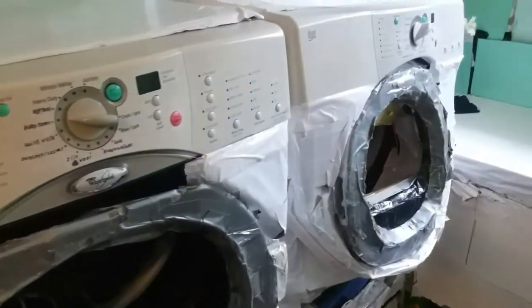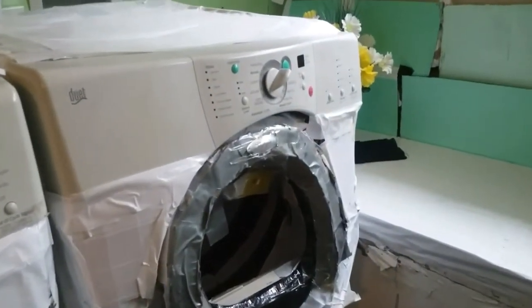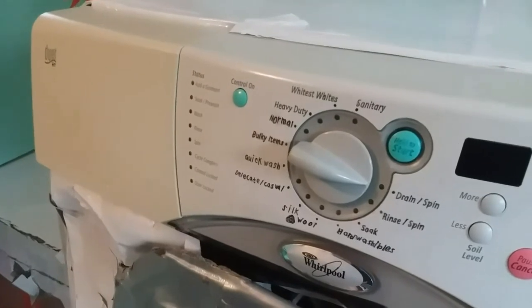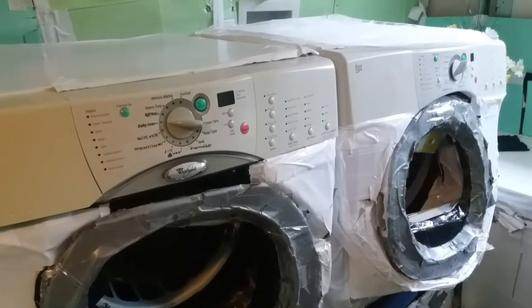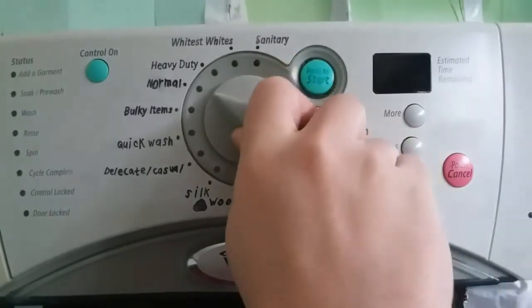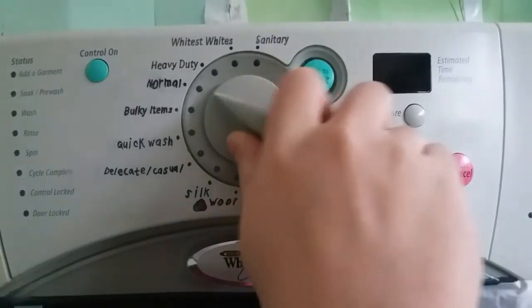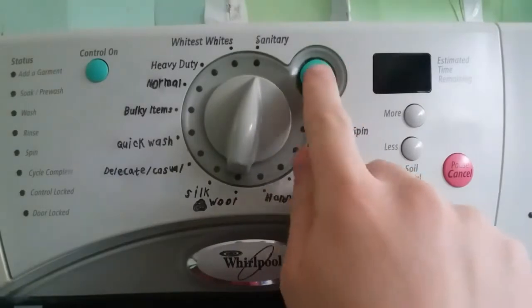With the Whirlpool Duet, there's a perfect cycle for just about all your fabric care needs. Look for the round knob with the green control-on button just to the left. The Duet washer and dryer fabric care system are always off or in standby mode when not in use — one of the many energy saving features. Press the control-on button to wake your washer up, then select a cycle by turning the knob until the red light comes on next to your chosen cycle.